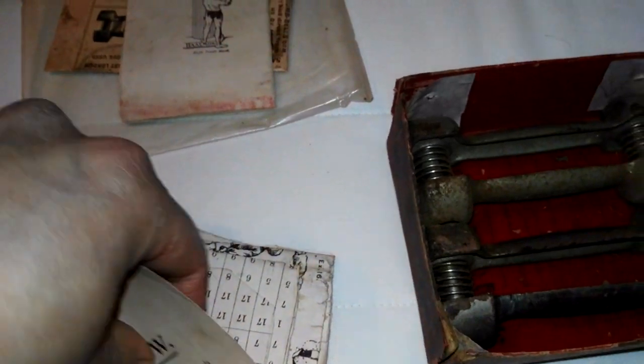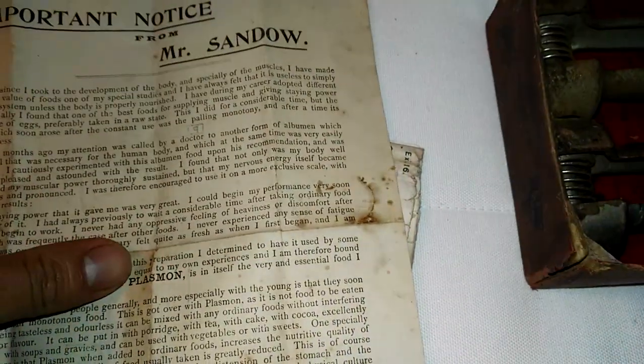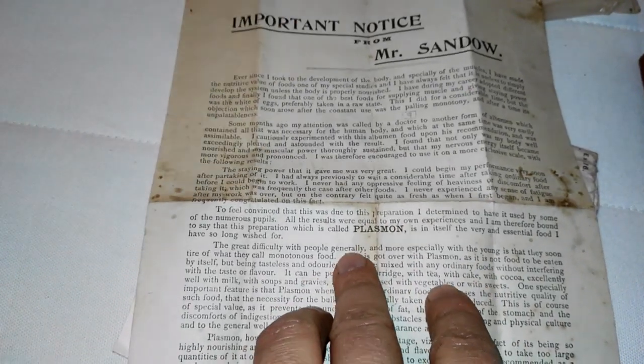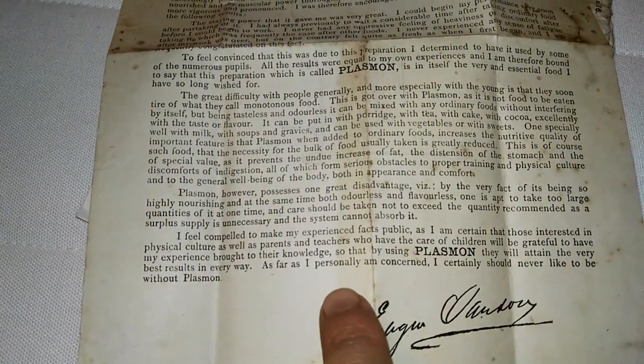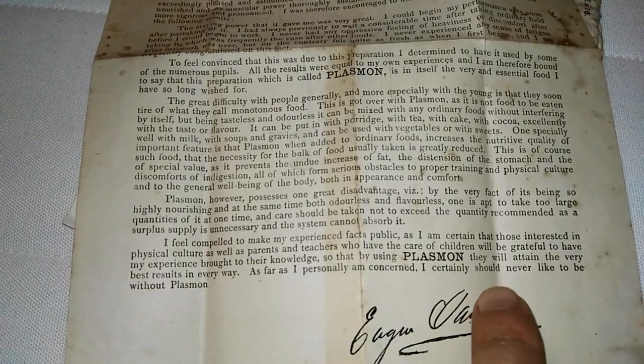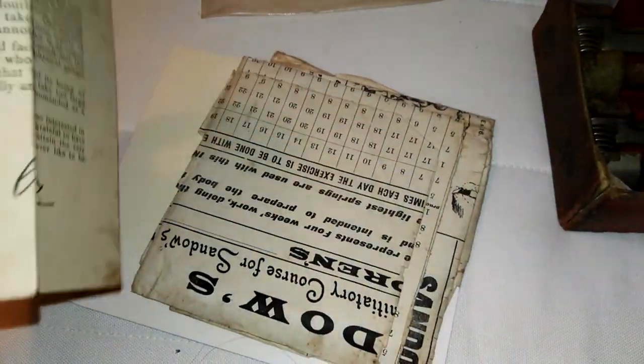What have we got? This is like a letter now. Yeah — important notice from Mr. Sandow. So he now gives his endorsement on Plasmon. I've never seen a letter like this from Eugene Sandow. He writes at the bottom: 'As far as I personally am concerned, I certainly should never like to be without Plasmon.' Eugene Sandow was the first athlete in the world to actually endorse a protein supplement called Plasmon — so this letter confirms exactly that.